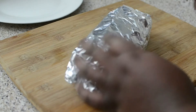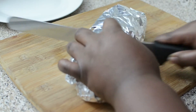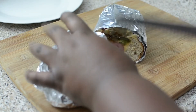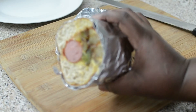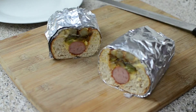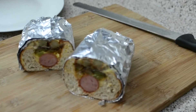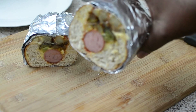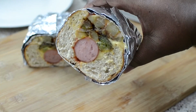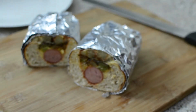This has been in the oven for about 10 to 12 minutes. I'm cutting it right down the middle with a serrated knife to make things easier. Look at that - it's hot! You can see the cheese, the potatoes, the peppers, the ketchup - all of that. I hope you guys enjoyed this easy, simple Italian hot dog recipe. See you next time!